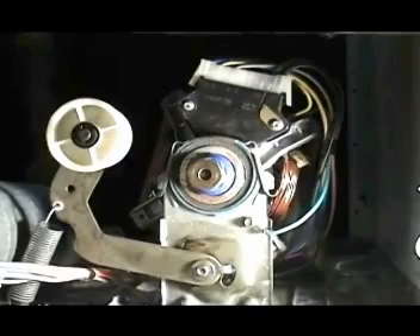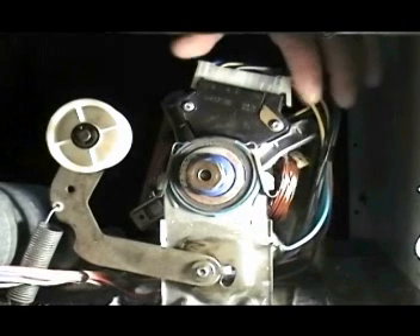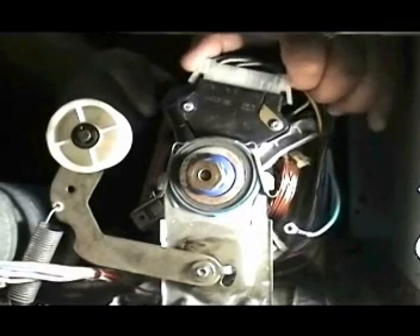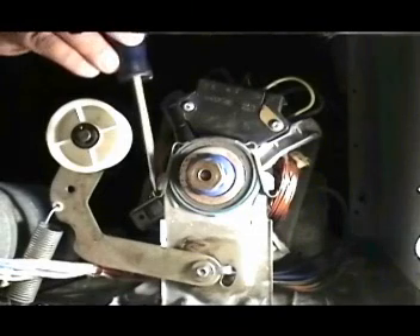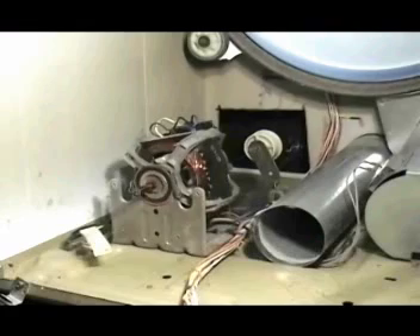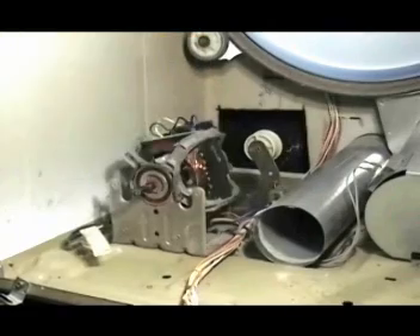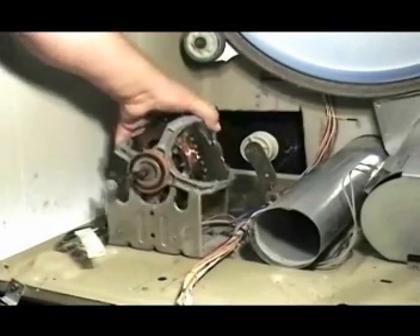Disconnect the ground wire from the motor bracket. Disconnect the motor wire harness by squeezing these two tabs on the connecting block and then pulling straight out. Remove the rear motor clamp like this, then remove the front one. Grab the motor from the back and take it right out.